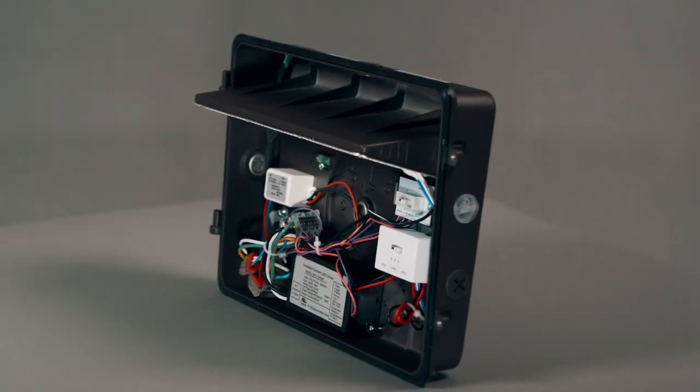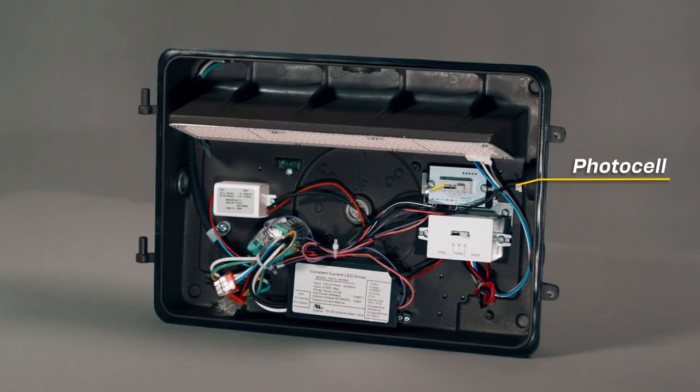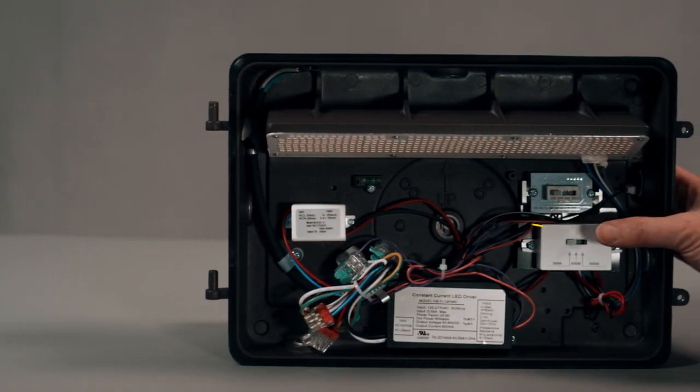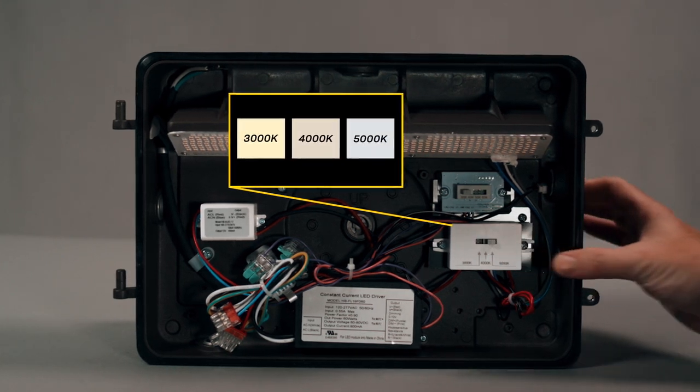HALCO's low-profile wallpack features an integrated photocell with enable or disable function, field-selectable lumen output, and selectable color temperatures, maximizing flexibility. Available selectable color temperatures include 3,000 Kelvin, 4,000 Kelvin, and 5,000 Kelvin.